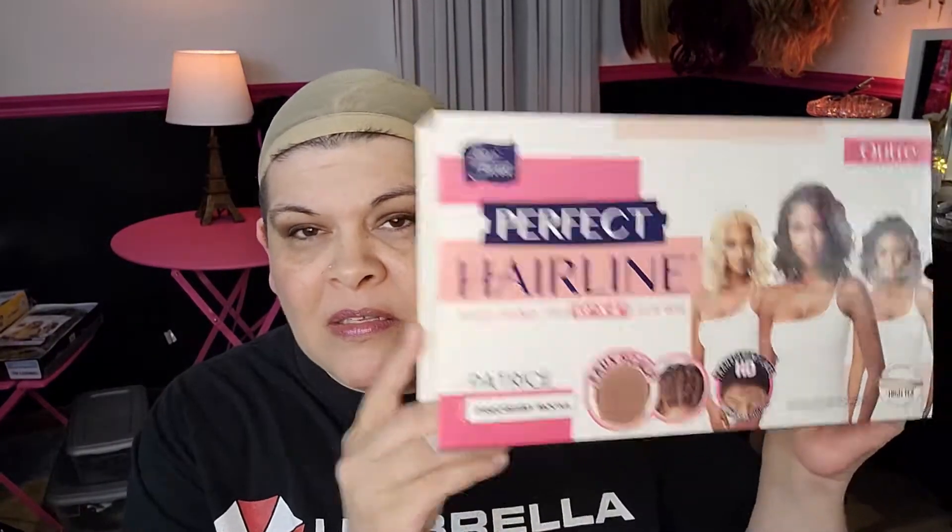Welcome back. So today I'm kind of excited for this one. This girl is Patrisse, and she is by Outre. She is part of the perfect hairline collection, and she comes in this beautiful box.